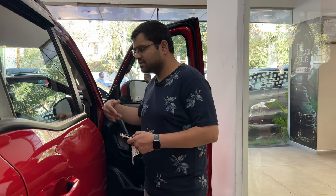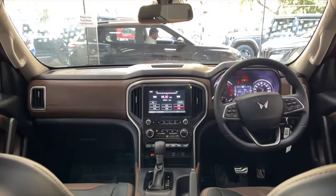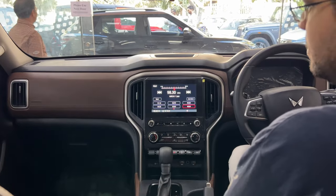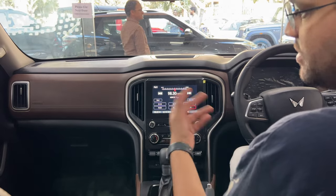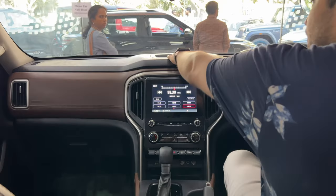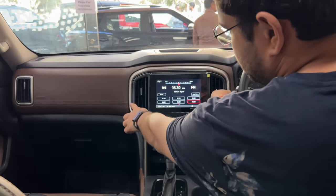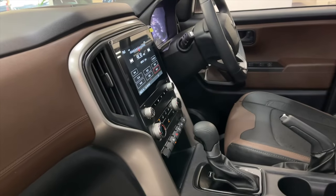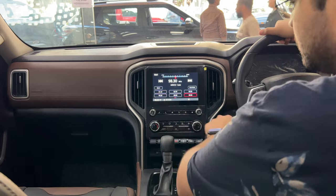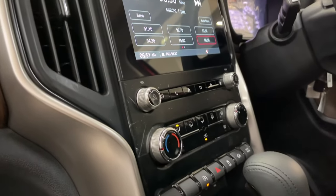Now let's go inside and see how it looks. You get a classy dual-tone interior. There are screens with Android Auto and Apple CarPlay. There is a place to keep things idle. There are silver design elements and vertical AC vents that enhance the look nicely. You have AC controls and drive mode controls because it is automatic.